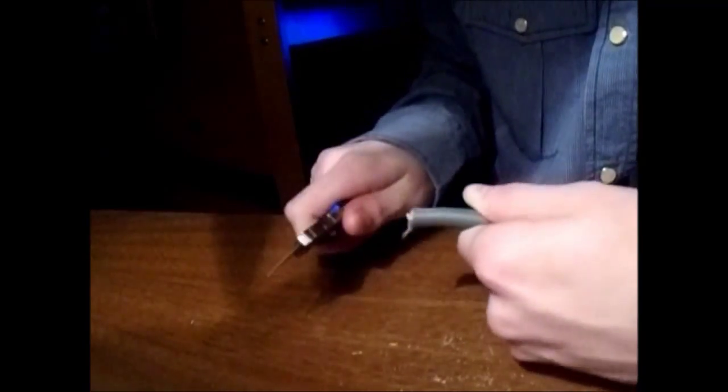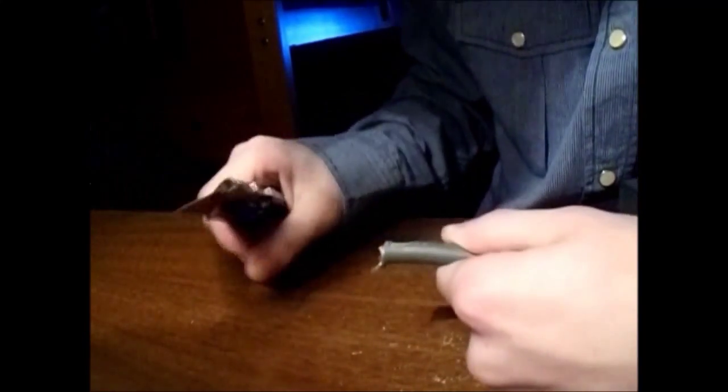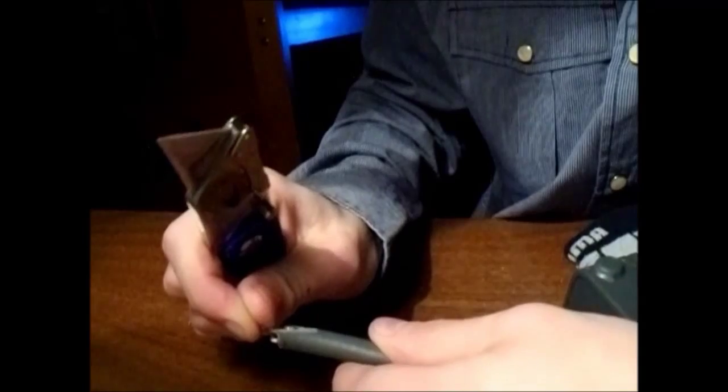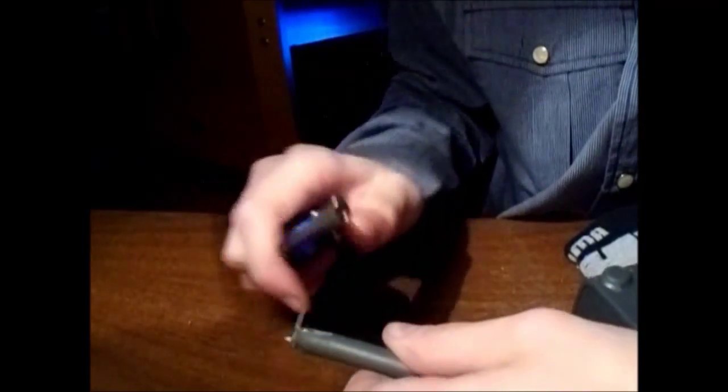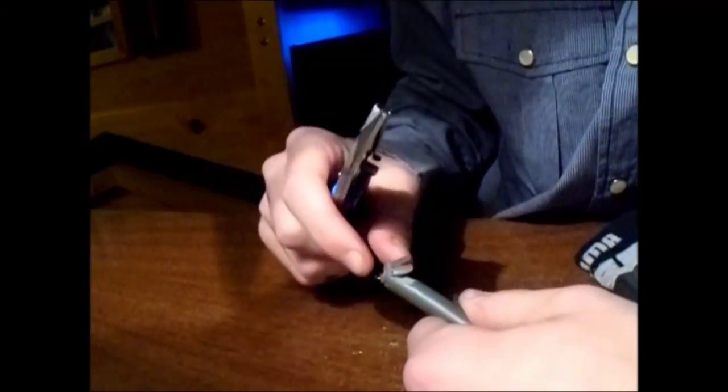Once you've got that cut off, you're going to want to basically throw that wire out because you're just going to need the power supply wire that's left. Then you want to take the top layer of rubber off — whittle it off, if you're thinking of it that way — and just get that rubber off so you have the wires exposed. As you can see me here just pulling off that rubber, you're probably going to have to go all around.